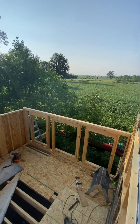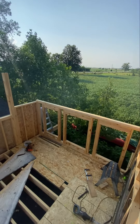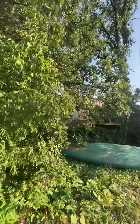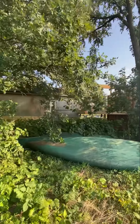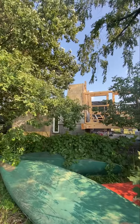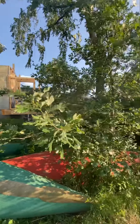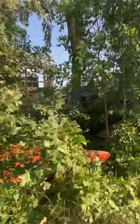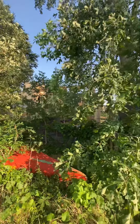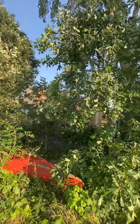Anyway, thanks for following. Any questions or comments, you know, I love. Thank you for following. Gonna be beautifully secluded — can't wait to be sitting on that balcony. Bye.